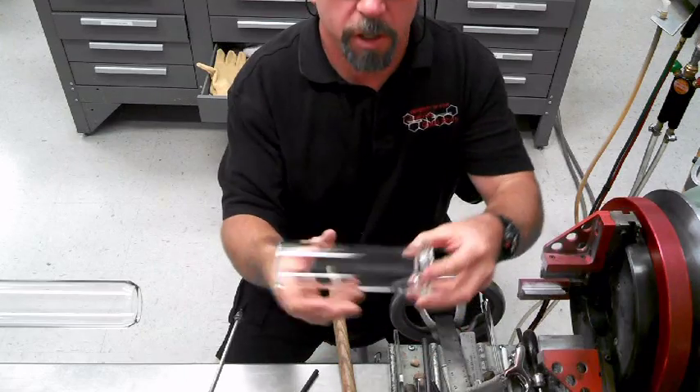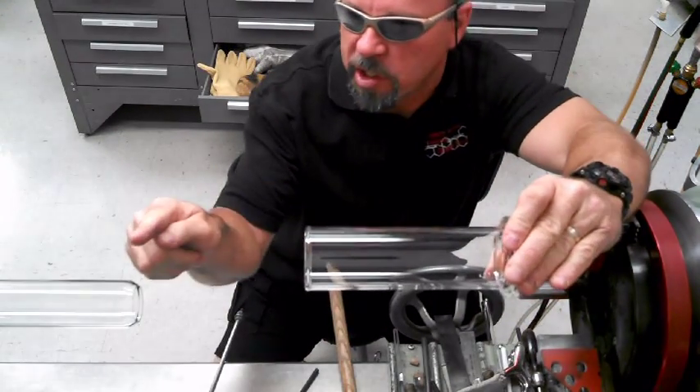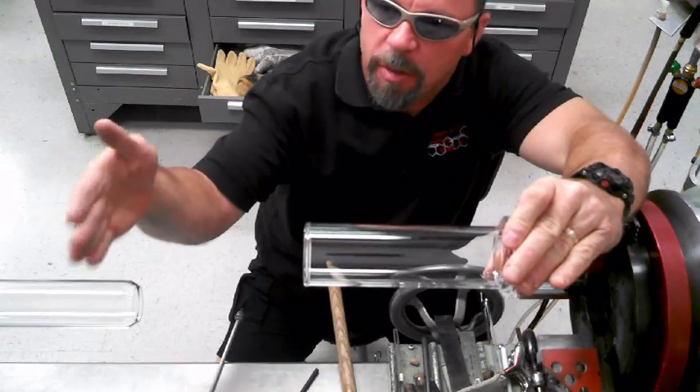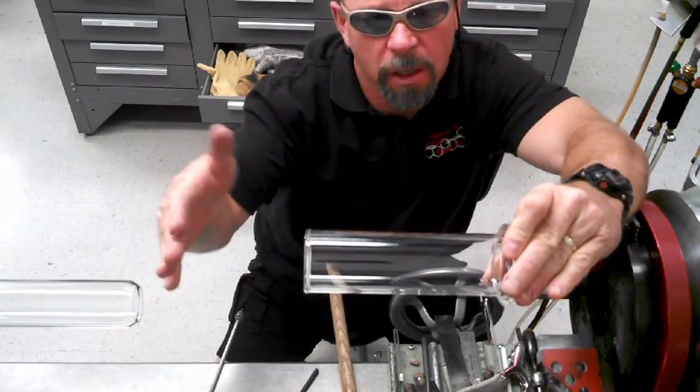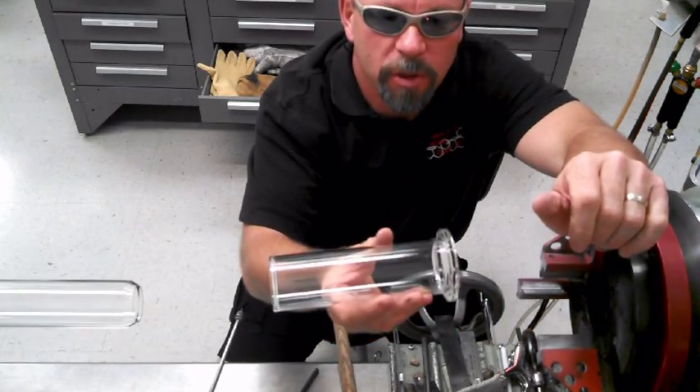Hey, how's it going? So what I'm doing here is I'm making a trap bottom for a pull trap. It's going to be 12 inches long. I've got to add 57mm tubing to it, so it's about a day long. So I pulled off right about here using centrifugal force, doing a no-blow seal.